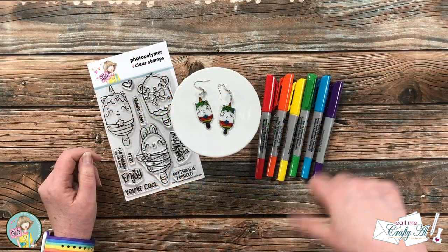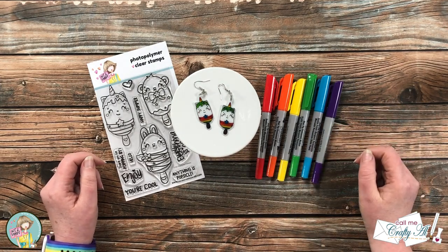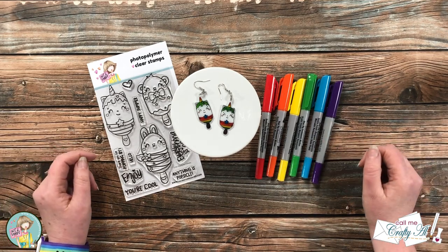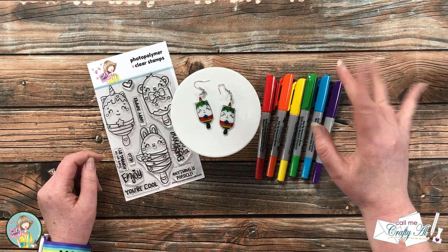If you did enjoy it, as always a thumbs up is appreciated. Don't forget to finish the hop by clicking on that hashtag in the title, and good luck in the giveaway. Until my next video, I hope you're all having a crafty day. Bye-bye!